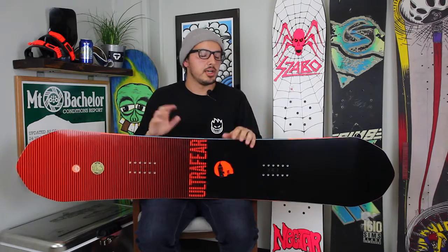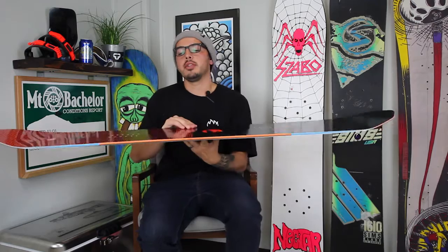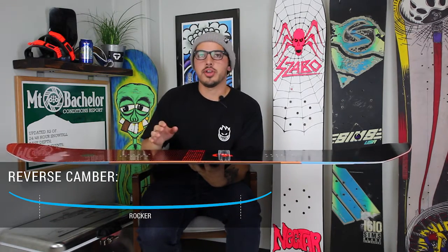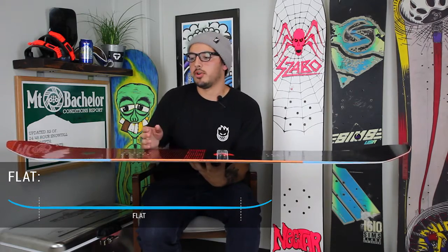The first thing you want to look at is the camber profile. Definitely check out our camber profile video that explains all the different shapes out there so you can figure out which one is best for you. Simply put: the more stability you want, the more camber you want. If you're riding jumps or half pipe, look for a board with positive camber. If you're riding boxes or hitting rails at slow speeds, look at reverse camber. If you like to do both, look at a flat board or a hybrid board.